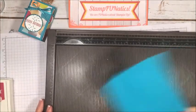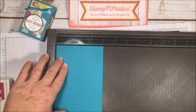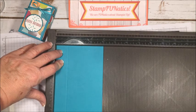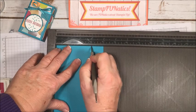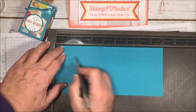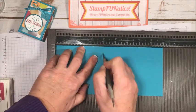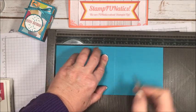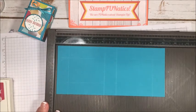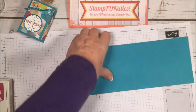Let's go ahead and start scoring. I'll bring in my simple scoring tool, and on the four-inch side I'm going to take my stylus and score at one inch and at three inches. Then we're going to turn it to the nine-inch side and score at one, four, five, and eight inches.